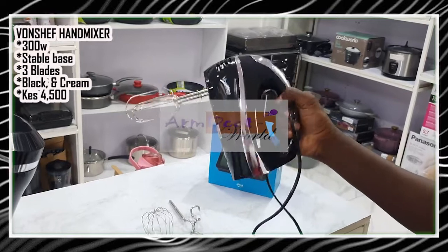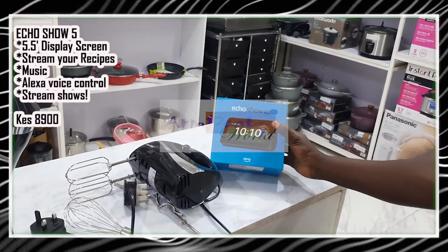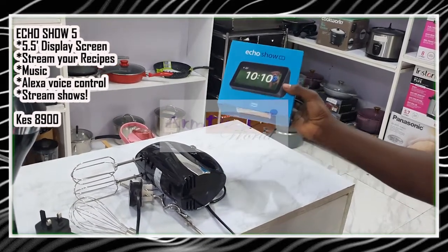This one comes in black and in cream, and each of them goes for only 4,500. There is also an echo shell attachment — when you're mixing, you can use it for your mixing needs, and it goes for only 8,900.